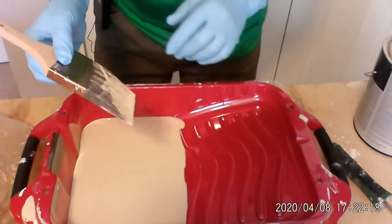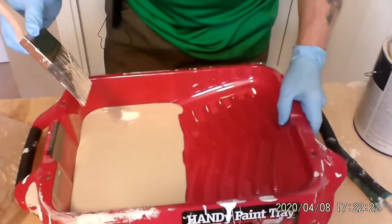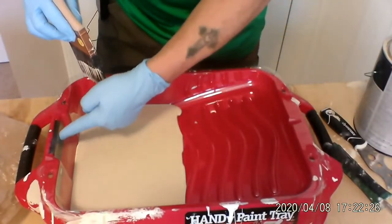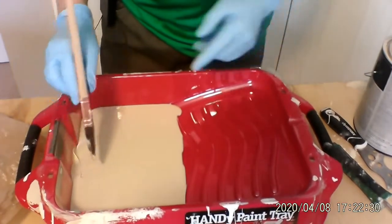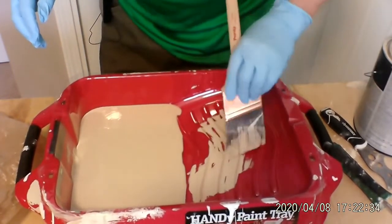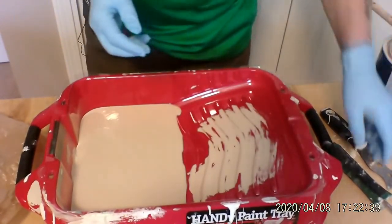Another nice feature on this pan is if you're going to be painting a little bit with this particular style, it also has a magnet right here for your brush if you're going to paint right out of the pan. Let's clean up the brush just a little bit — I'm going to put the brush over on the side.